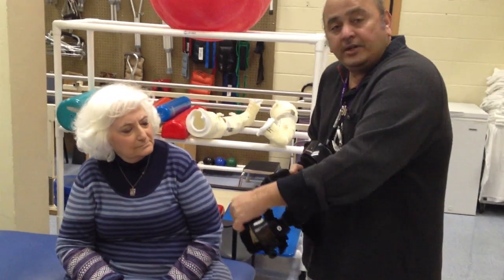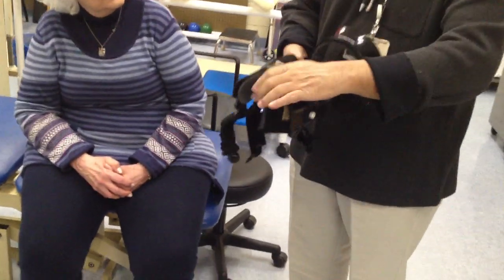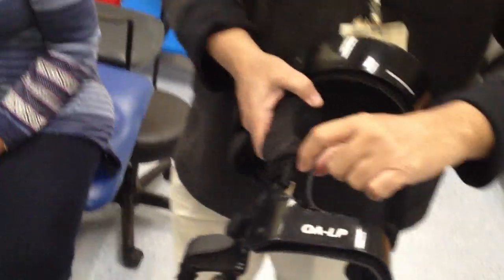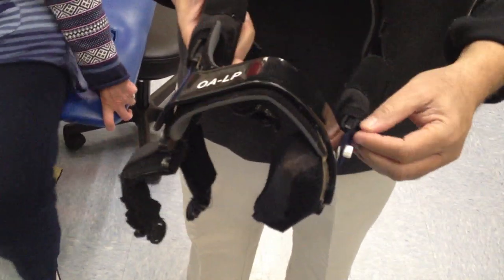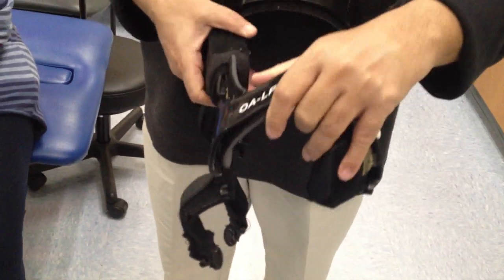It also has special elastic straps, which you can see. There is resistance to these — elastic straps on both sides. They go across here and across here. These elastic straps actually strengthen your muscle as you walk with it.